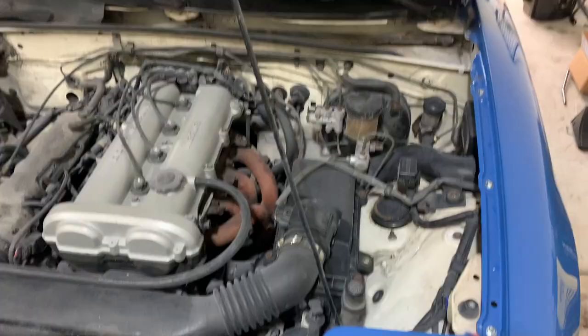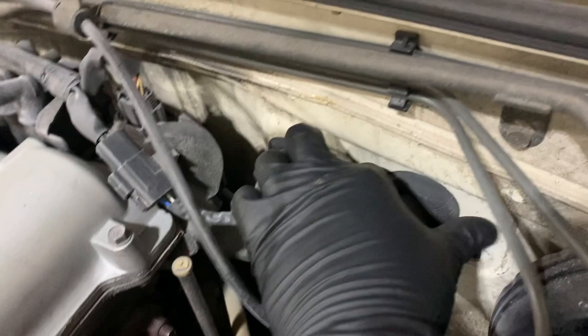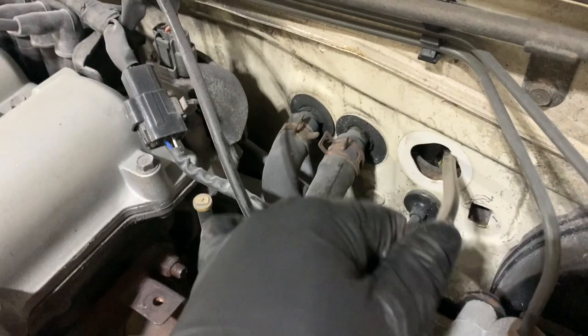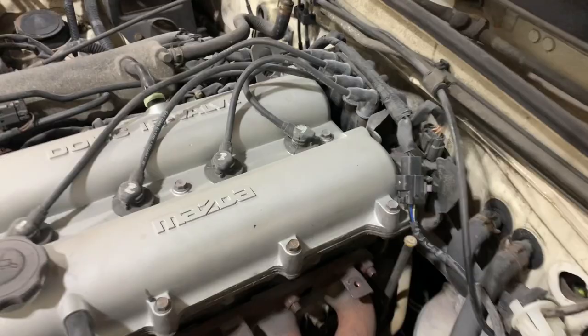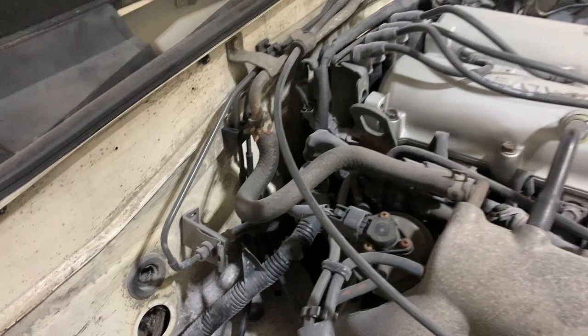In the engine bay — process of elimination, it's more than likely this cable here since those are definitely heater core hoses. There's a little retainer clip — pop that and you can see it. Start pulling and there's the speedometer cable — it routes under the heater hoses and then somewhere along the firewall, snaking down toward the transmission. Keep in mind how it's routed when you go to snake the new one back up.